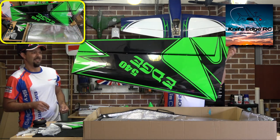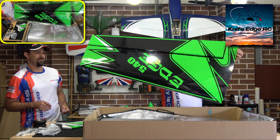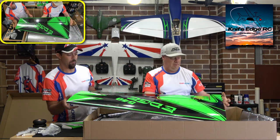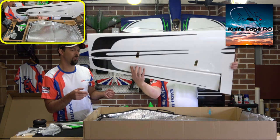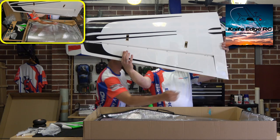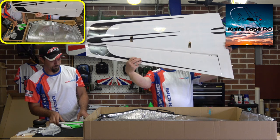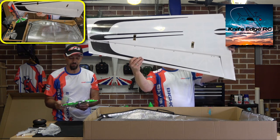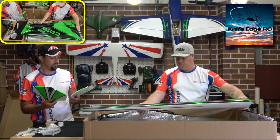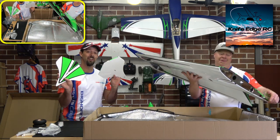They've got pre-cut servo holes already, and I can see they've got strings run through the wing for your servo wires. Beautiful big thick durable-looking pin hinges as well — dual hinges on the underside on the outside and inside. The outer ones are dual pins and then single pins in the middle, about five single pins. They're hinged very well — handy for the hot Australian summer days.